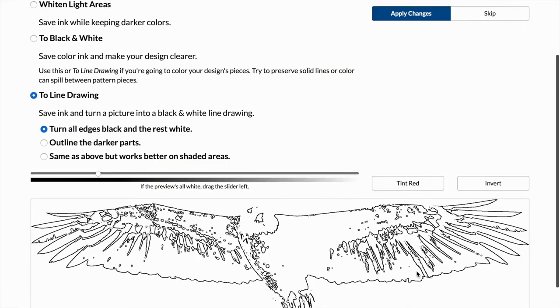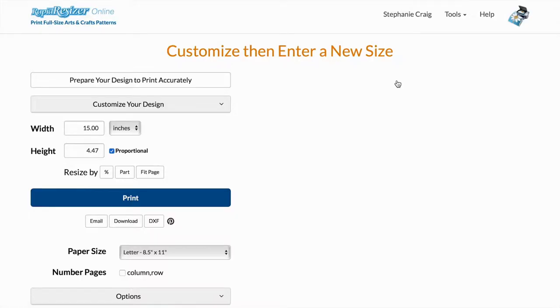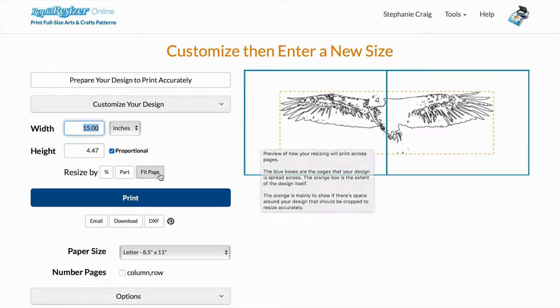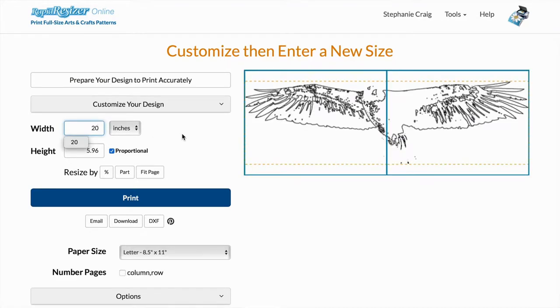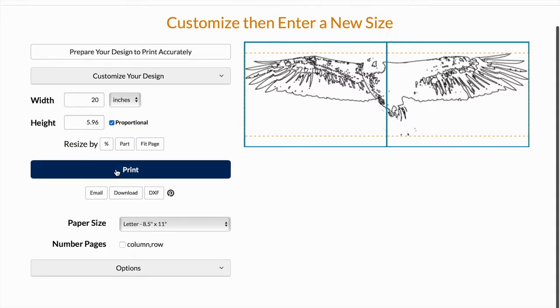I'm going to go ahead and apply that change. I'd like my image to be printed horizontally, but I want it to fit the page, so I'm going to make it about 20 inches so it fits across two sheets of paper. This is my design — I'm now going to print.